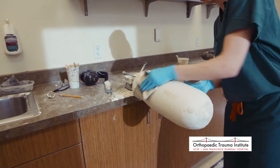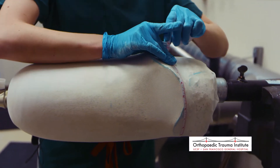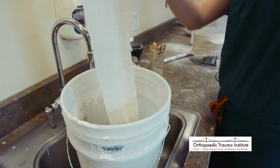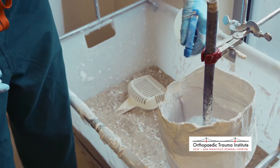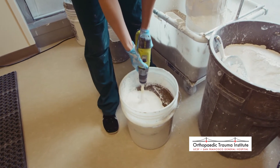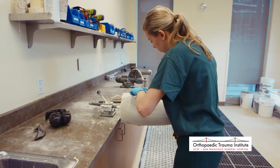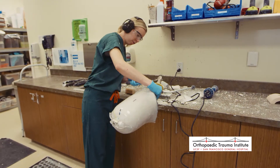Here at the orthotics and prosthetics workshops at the UCSF Medical Center, the quest to help amputees regain their mobility and independence begins in earnest. The crafting of a prosthetic limb is a collaborative process involving both the patient and the prosthetist. Here is UCSF Medical Center prosthetist and orthotist Hannah Dollard explaining the process.